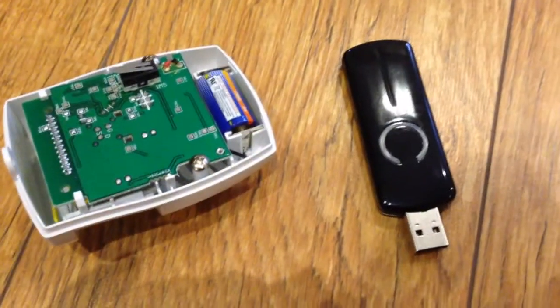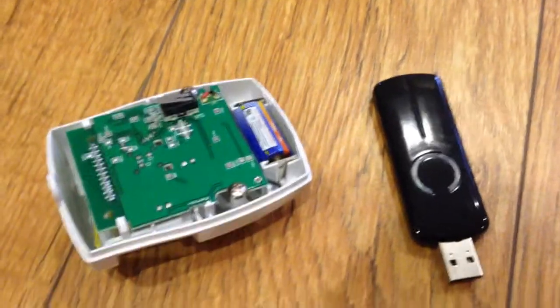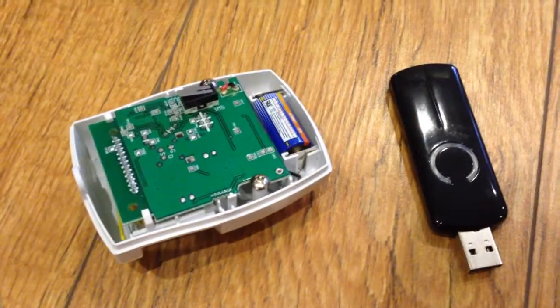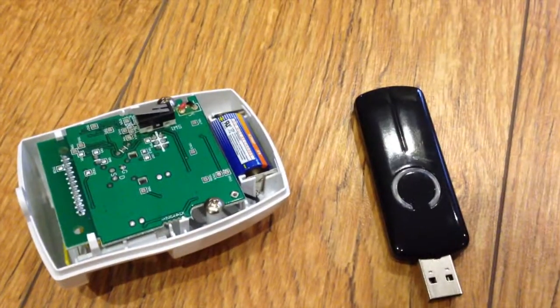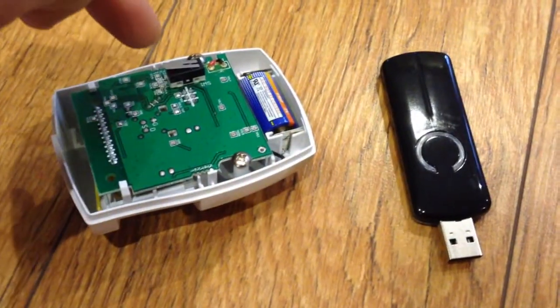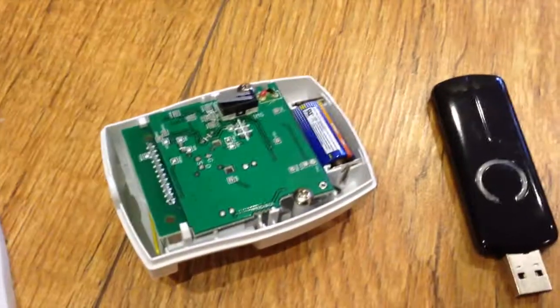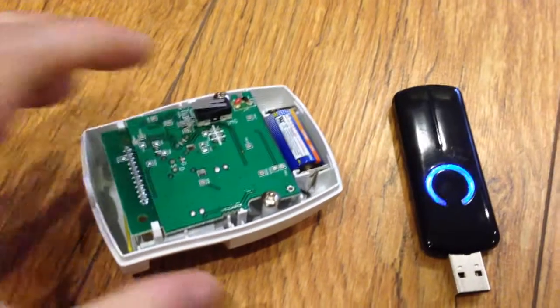The device has finished warming up. I'm going to try to include it into my Z-Wave network by pressing the Z-Stick inclusion mode button, and then pressing the single switch on the Everspring to see if that puts it into inclusion mode. Here we go — the Z-Stick is flashing away.